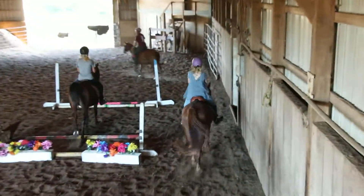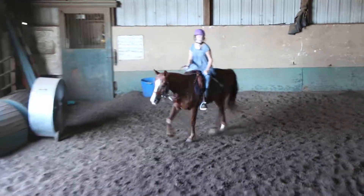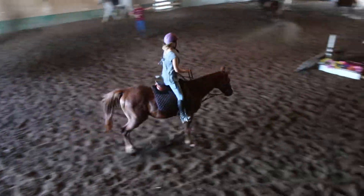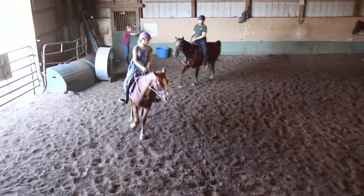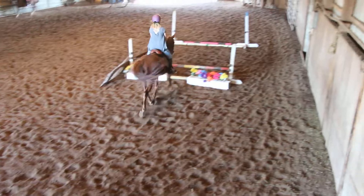If the person in front of you stops, you better make sure you're not right up their butt, okay? Give yourself some space. Spot your pool before. Put a little inside leg in the girth. Good, Ashton, and then all the way down. We're going to jump out of the pool. Good job.